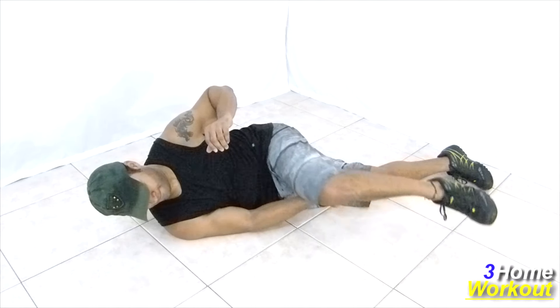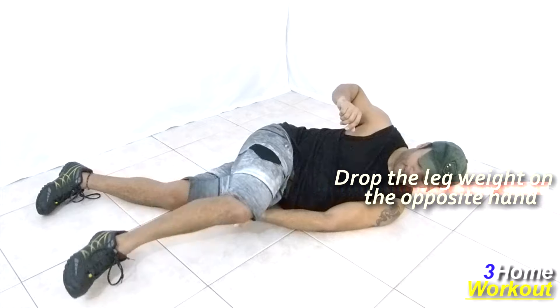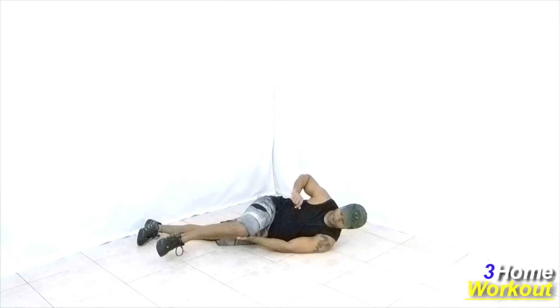Then, do a flexion and extension of your elbow, lifting the leg weight. Make the maximum contraction of your biceps muscle, and push your elbow against the floor to pull the movement. When you take down your leg, keep your foot elevated to not hit it on the floor.